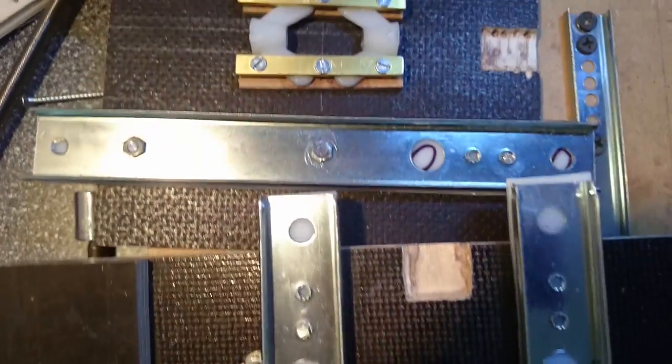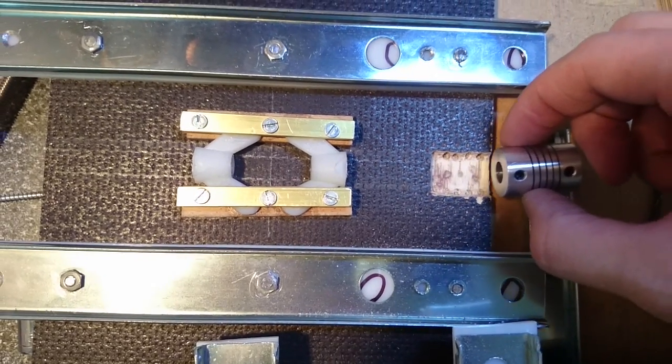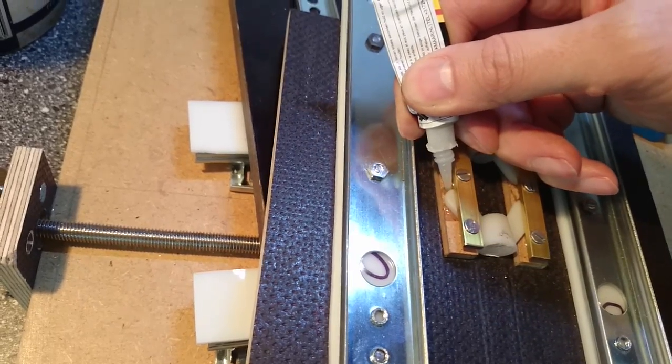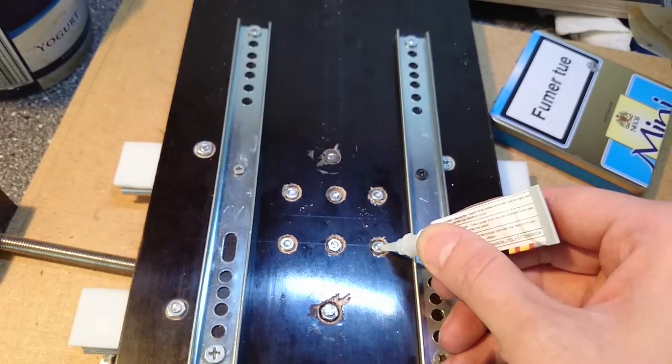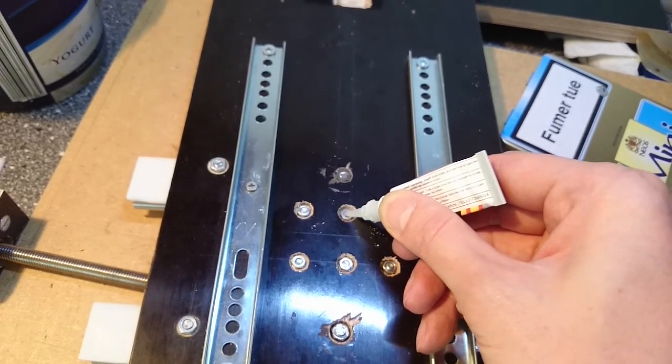Some grooves are cut into the boards to make space for the connectors. After both assemblies are finished, I use some glue to fix the nylon nuts and also the other nuts, so that they don't get loose over time and due to vibration.